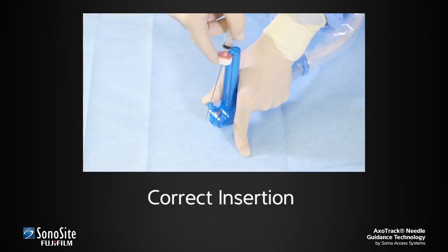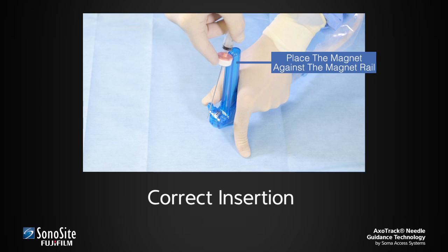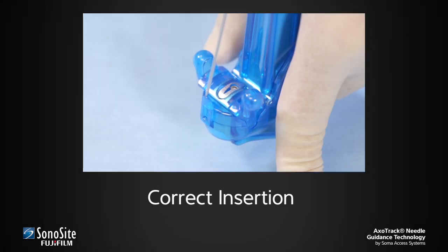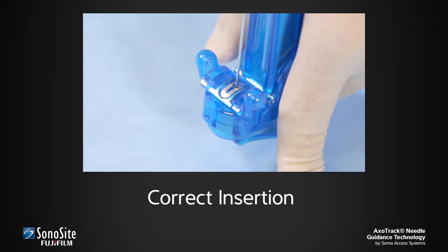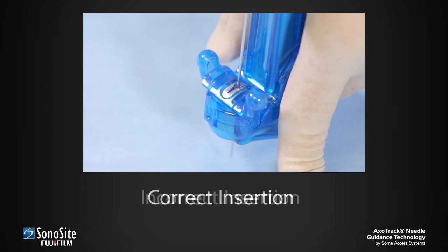Gently pull on the sleeve until the elastic band is snug against the flange of the transducer shield assembly. Insertion of the needle into the needle guide is facilitated by resting the magnet on the magnet rail. Place the magnet against the magnet rail to stabilize the needle assembly. Align the needle tip with the needle guide orifice and advance the needle into the guide.